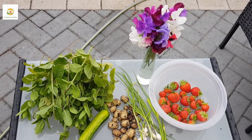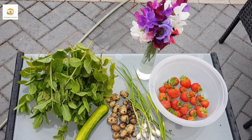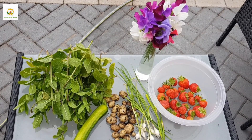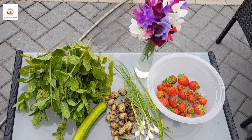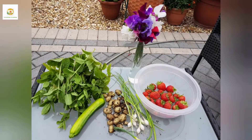Not a huge harvest of potatoes but I'm really happy because I just planted a potato scrap — this is more than I expected. They taste absolutely delicious; I used them to make potato salad, and everything else is looking amazing.